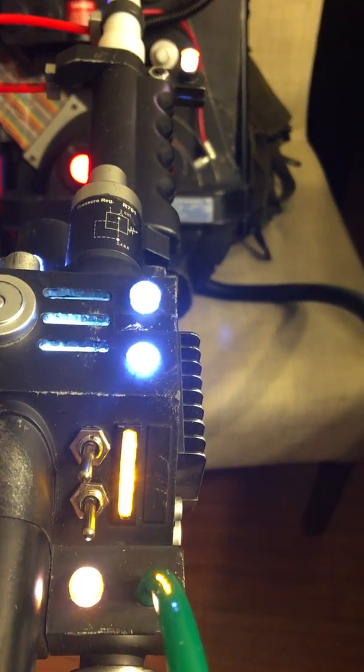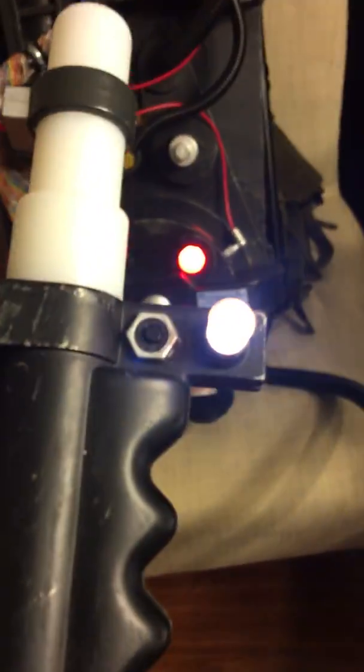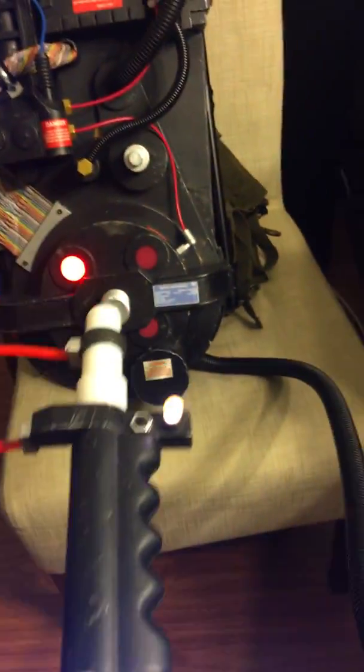We've got an array there. There's a switch up here and a switch down here — or the button — and both of those do the same thing.